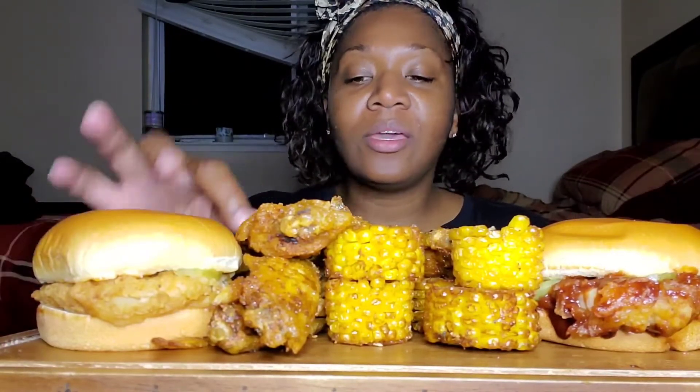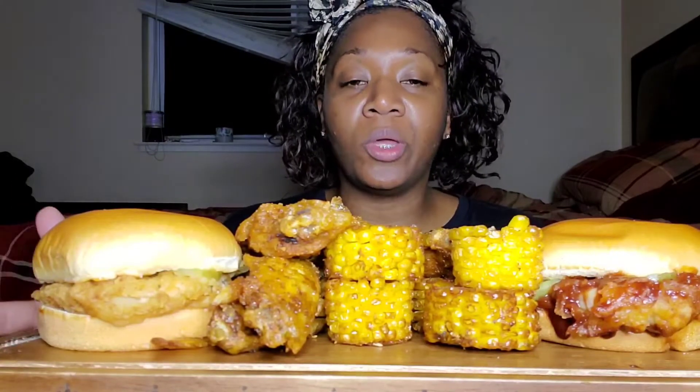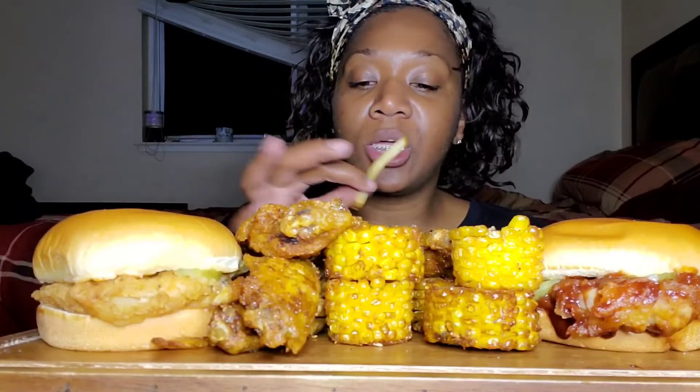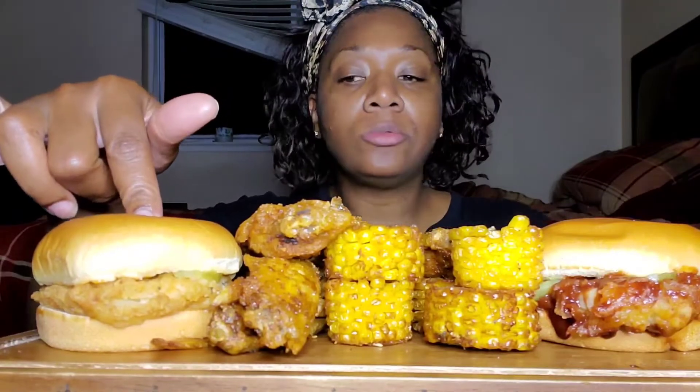Normally I do not like Wingstop fries, but today I was like, you know what, everything deserves a second chance. I asked them to cook my fries light because normally they get cooked really dark and they taste like oil — they just be gross and they put too much seasoning. So I asked them to cook my fries light and only put a little bit of seasoning, and they did, and they actually taste pretty good.